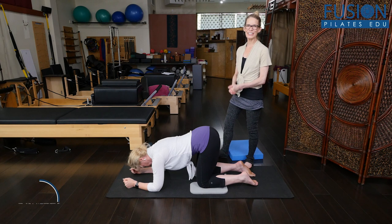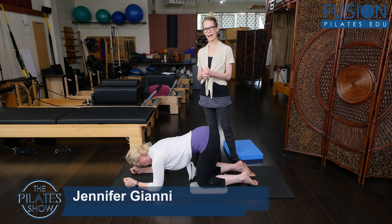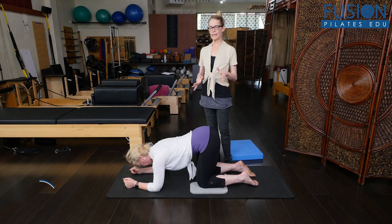Hi, I'm Jen Gianni, and Christine is with me. We are highlighting Madeline Black's video on our site called Pelvis in Motion.